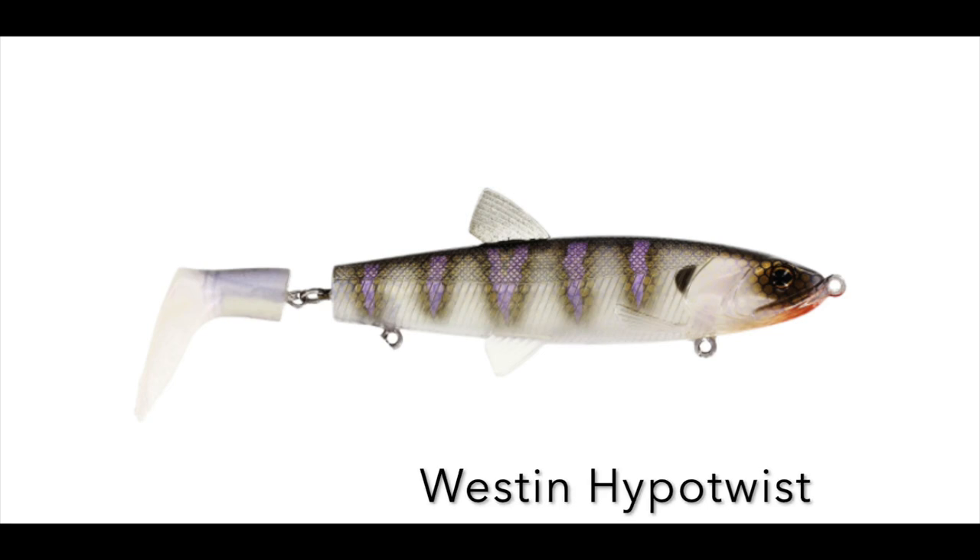The first lure I'm trying today is a topwater — in this case it's the Westin Hypo Twist. It's got a boot tail that twirls around on top of the water, really cool action. But I've never been very successful with topwaters, especially the whopper plopper type where they make a disturbance on the surface. That's number one — the Westin Hypo Twist — and we're going to give that 30 minutes.